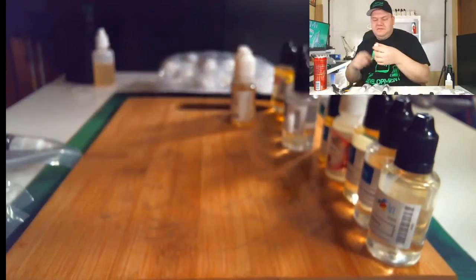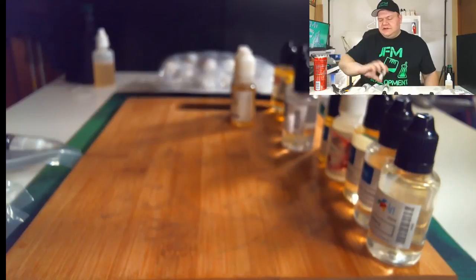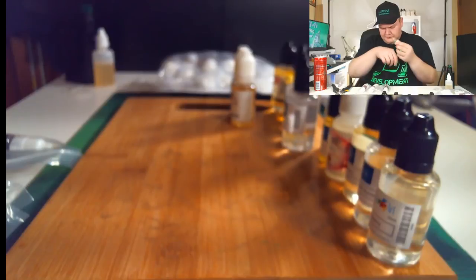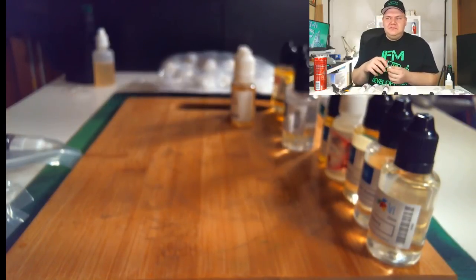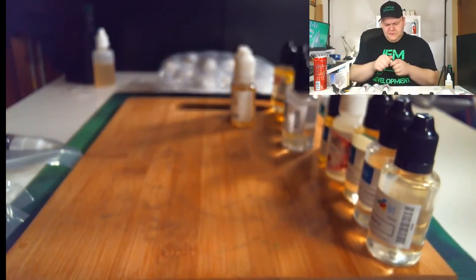Next up, Flavorah Blood Orange. I want to get blood orange because I'm still working on finding the perfect orange for a Flintstone recipe and I still haven't found a perfect orange in my opinion. This one tastes to me more like a candied orange — it tastes like one of those orange lollipops you get from a bank when you're a kid. That one's pretty good.